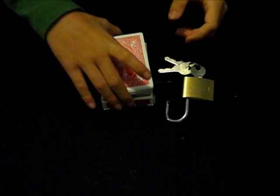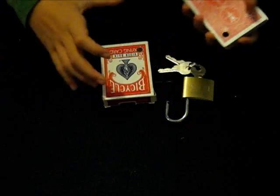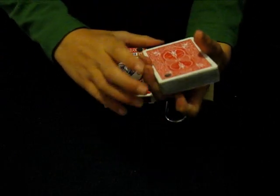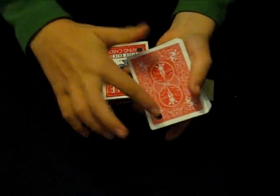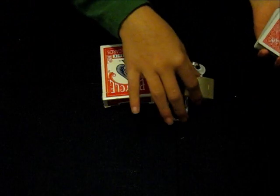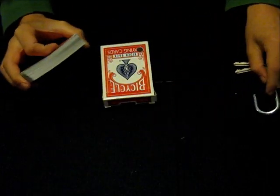Hi, Super Magic Man Moral 1 here, and today I'm going to do a little trick which uses this pack of cards which, as you can see, has a hole just in that corner. I also have a lock, and the reason for this will become apparent quite soon in the trick, not quite now.